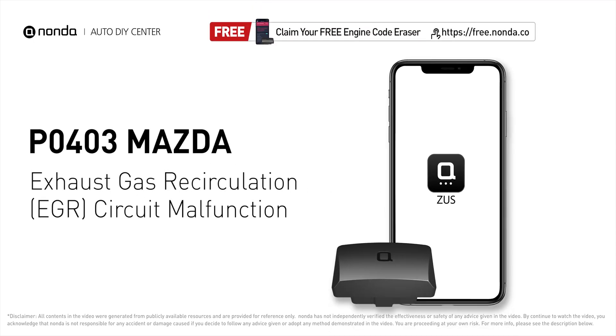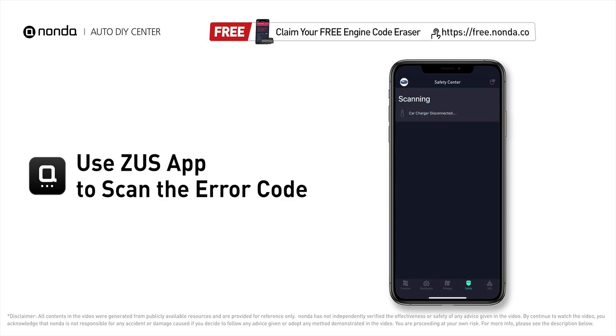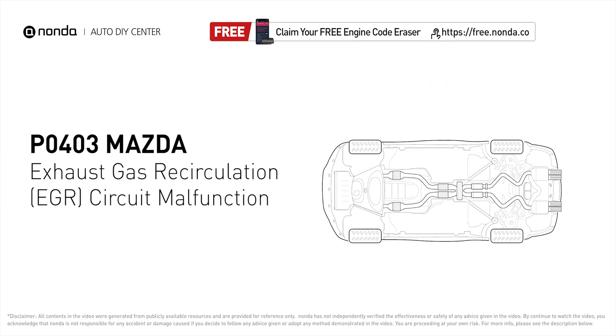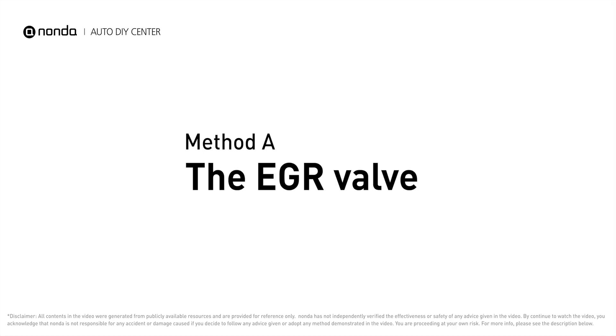This P0403 repair video is dedicated to Mazda drivers. If your Mazda is getting a P0403 error code, this video is going to show you two practical solutions to fix it at home. Use the Zeus app to scan your vehicle and see the error code P0403 — it indicates that the engine control module has detected the EGR circuit has malfunctioned.